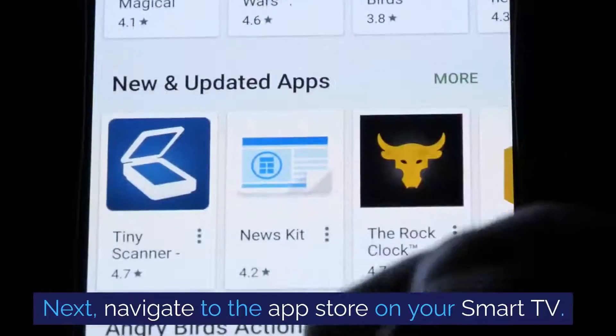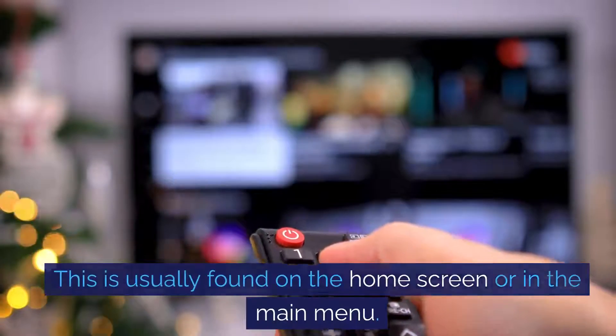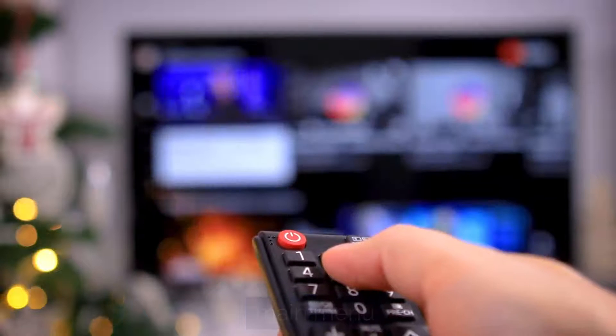Next, navigate to the app store on your smart TV. This is usually found on the home screen or in the main menu.